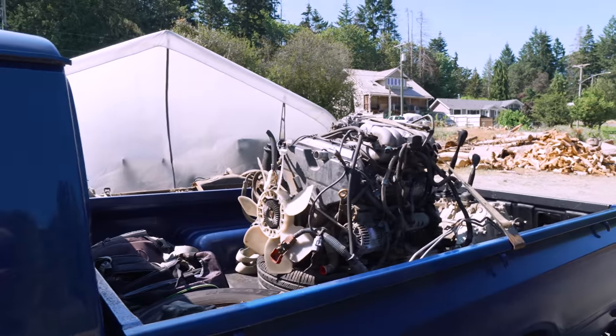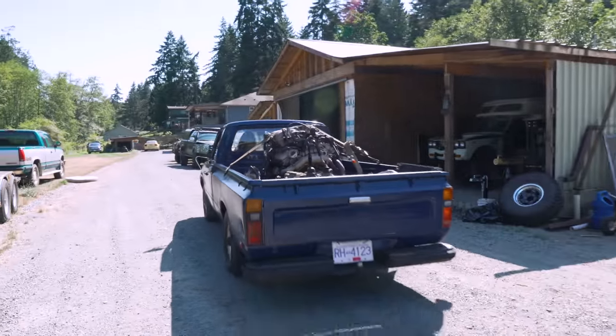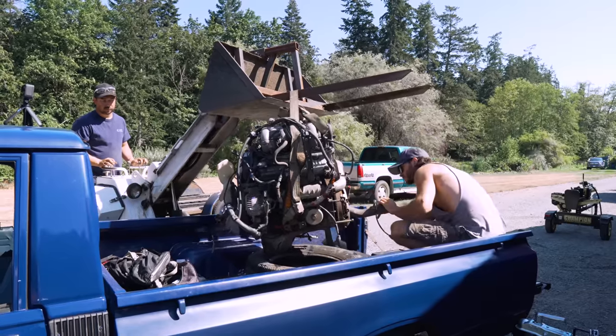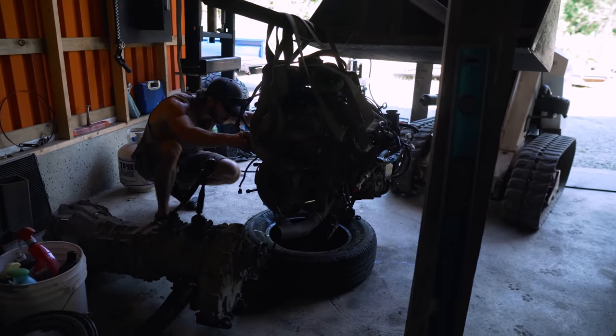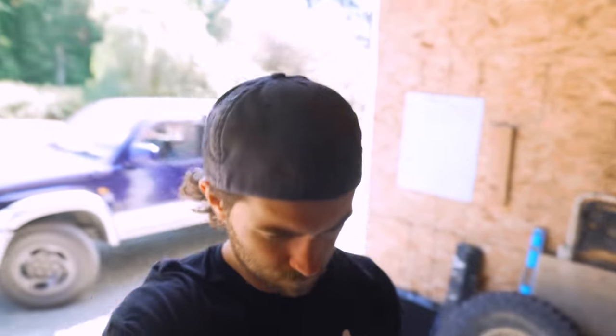The engine we're putting in this Chinook is a Toyota 3.4-liter V6 — the 5VZ-FE. Anybody order a 3.4? Oh yeah — Toyota World, I think. Yeah, pull up ahead.